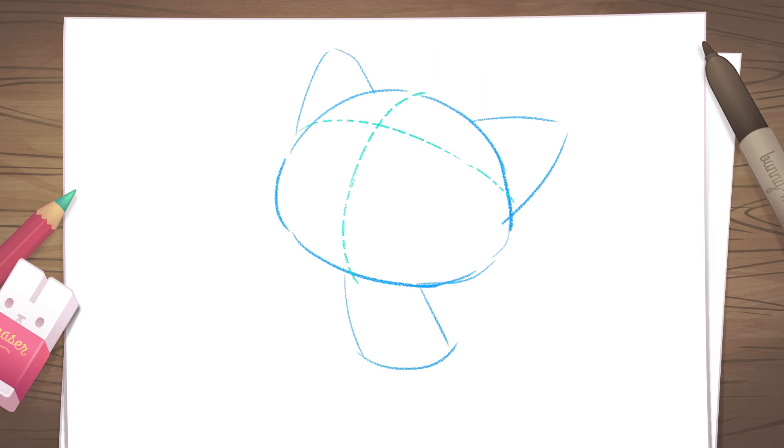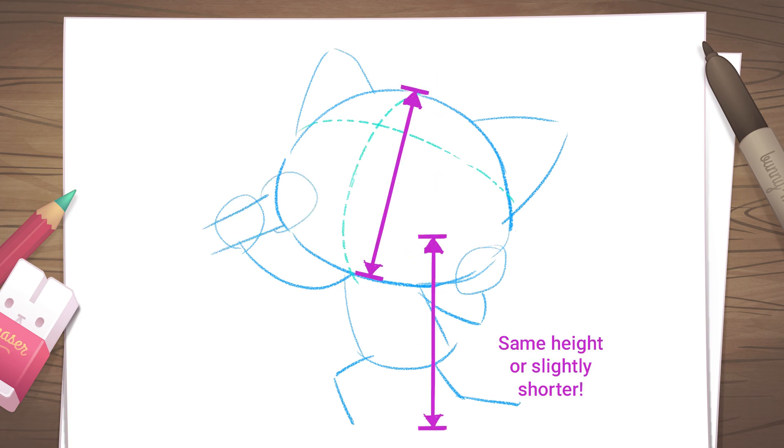Mark in the body with a more slanted rectangle compared to nice Retsuko. Place the hands and legs like so. Angry Retsuko will be holding her trusty microphone. Don't forget, the total height of the body should be the same or shorter than the height of the head.